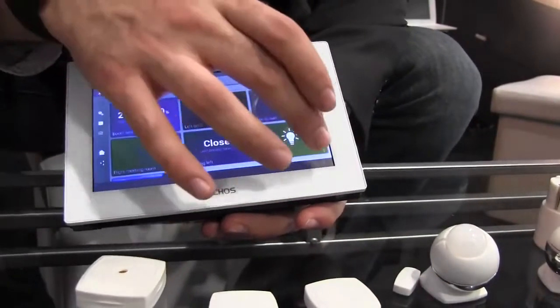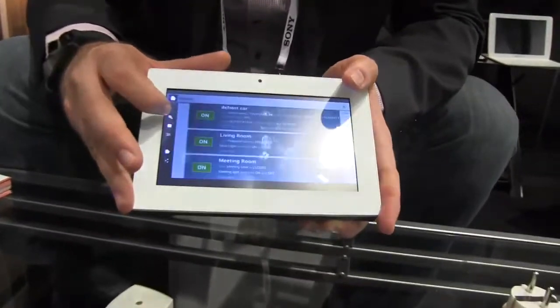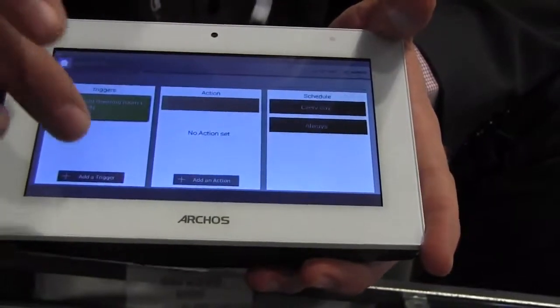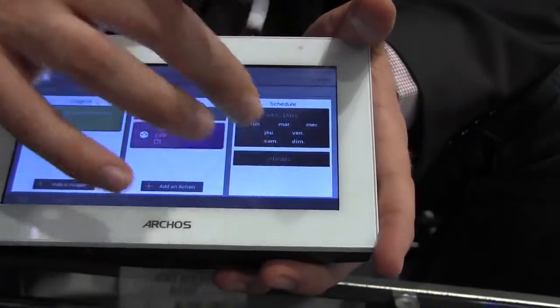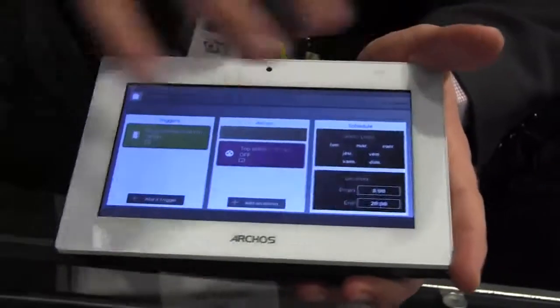All of the objects give information about their environment, but what really gets good is when you start joining them together. We've got a programs editor where you can basically pair the objects together. I've set up a scenario: when my meeting room door is opened, I want to switch off the top lights — and I want that to happen only Monday, Tuesday, Wednesday, between 8am and 8pm. And I can save that and it will run immediately.